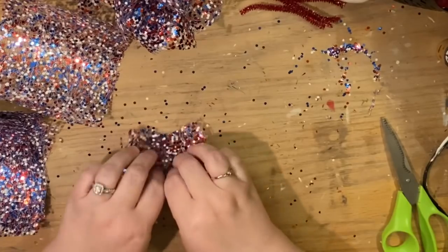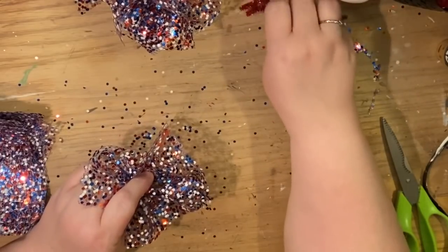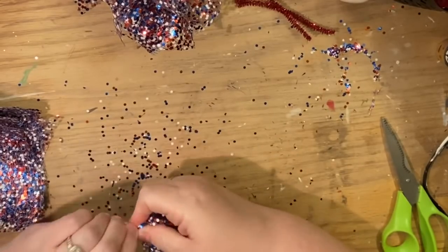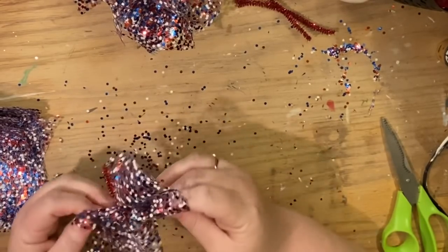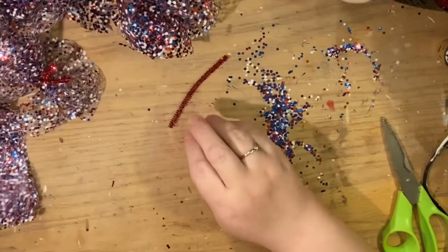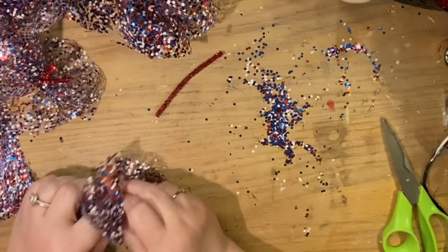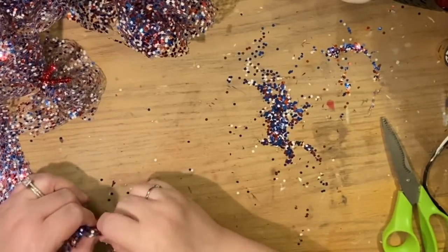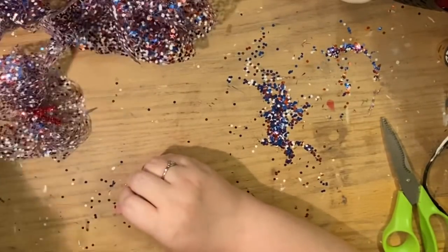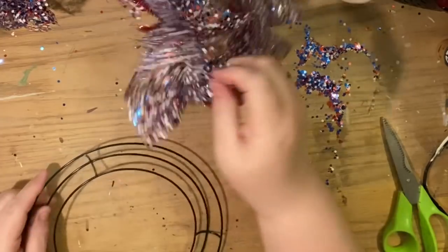We're just going to repeat this for all the bundles. If you're new to my channel and haven't seen me bundle stuff before — whether it's the rolled ribbon wreath method or this one — I try to keep the two leftover pipe cleaner ends going in opposite directions in a straight line. That helps them tie onto the wreath and get the wires around the wreath to twist it tight. Depending on what size wreath and mesh you have, the number of bundles will vary.